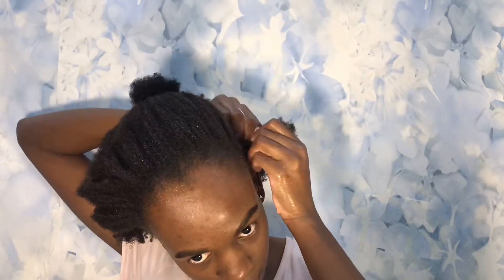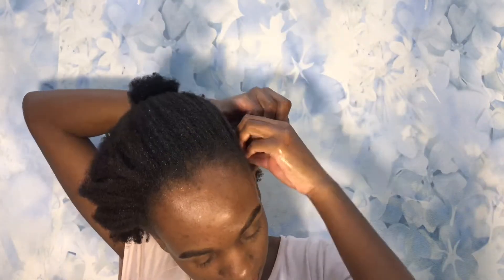And guys, now this is not a tutorial for cornrows, but if you do want a tutorial, please do let me know in the comment section below.